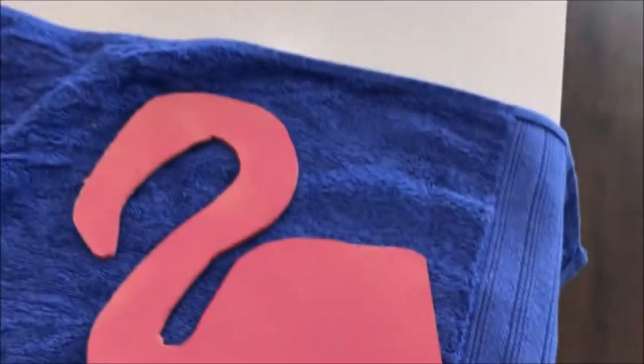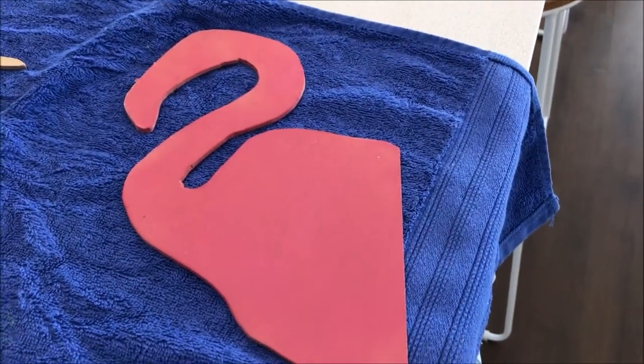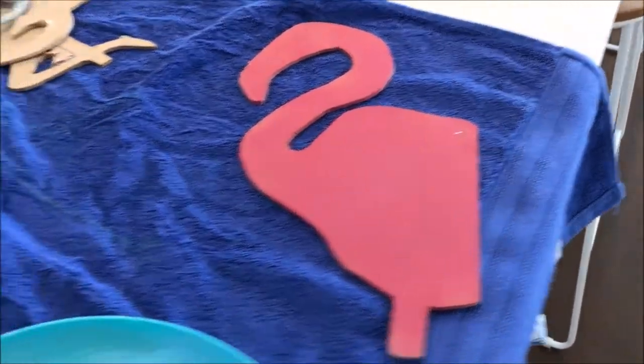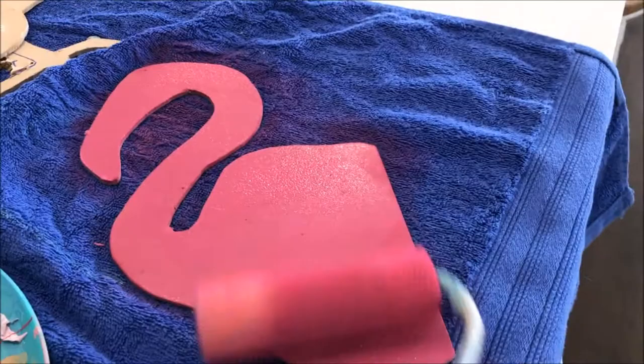After printing a flamingo template off the internet I had my husband cut out a flamingo pattern out of MDF. Using this gorgeous hot pink colour by Dulux called Wiggity Lick, I gave two coats to the flamingo.